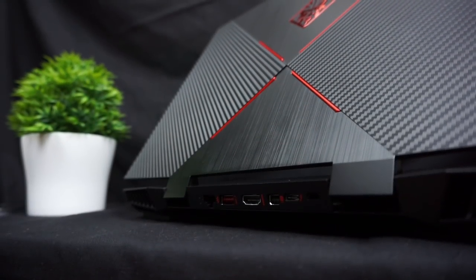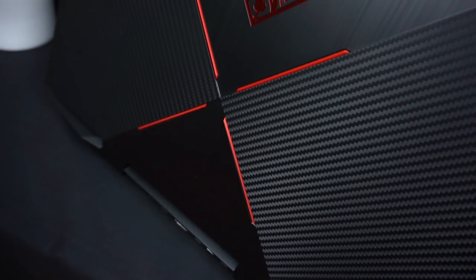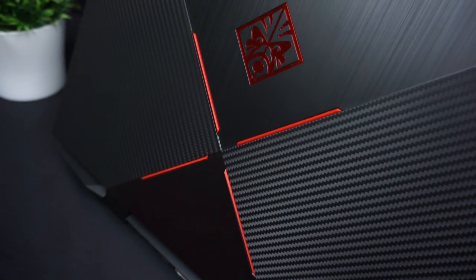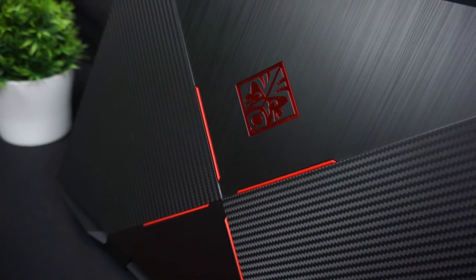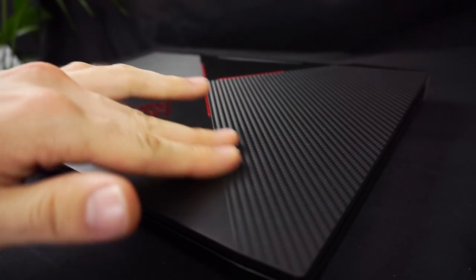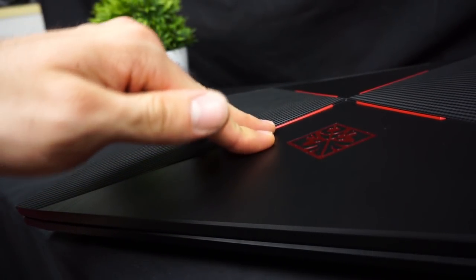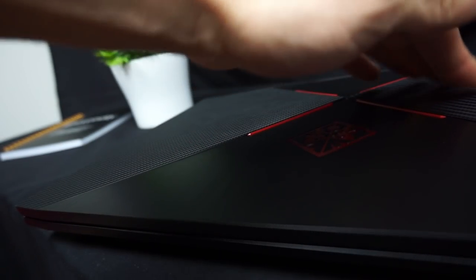Starting with the design, we have the characteristic Omen top panel with a texture of brushed aluminum and two parts imitating carbon fiber. We also have 4 red lines creating an X shape and the HP Omen logo with an eye shine. The top panel is made out of matte plastic that doesn't show fingerprints and looks great, but it has a little bit of flex, so be careful when putting something on it to avoid display damage.